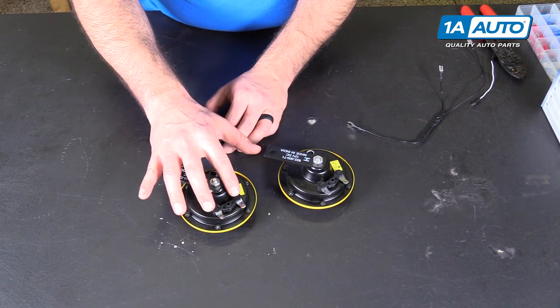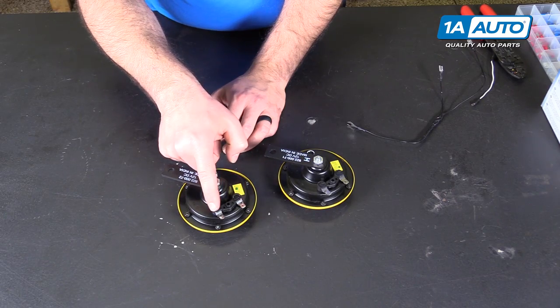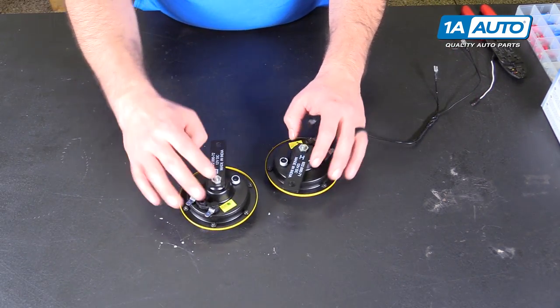You'll have to figure out the polarity of the terminals. This should be the positive, and this should be the negative. They work off 12 volts — it says it right here on the brackets.